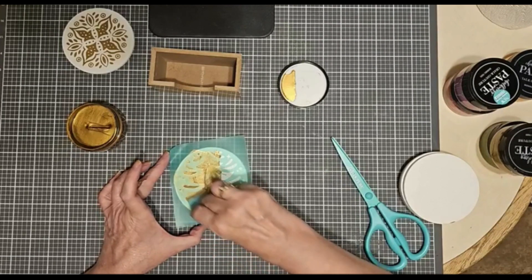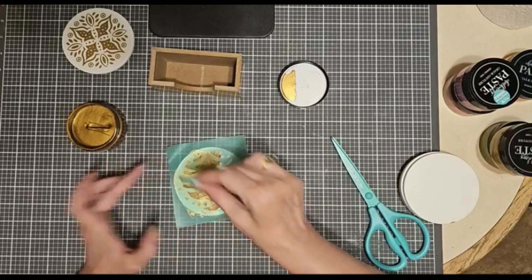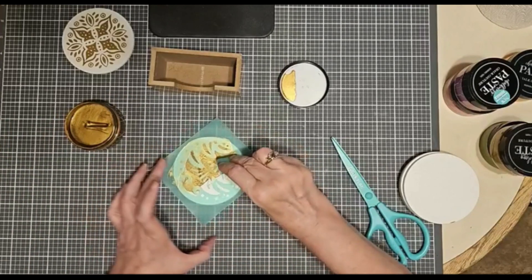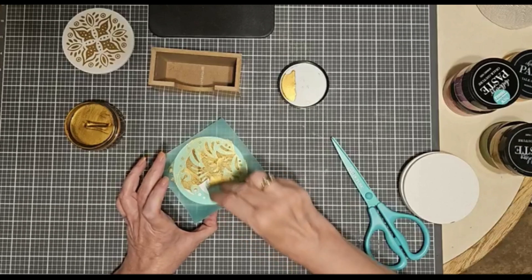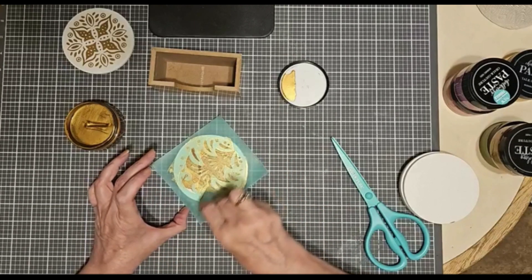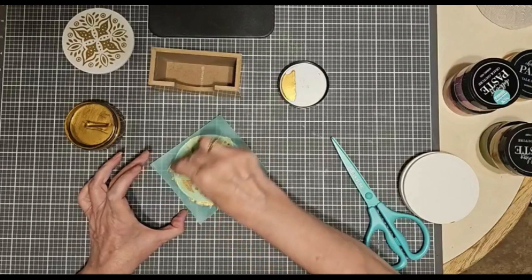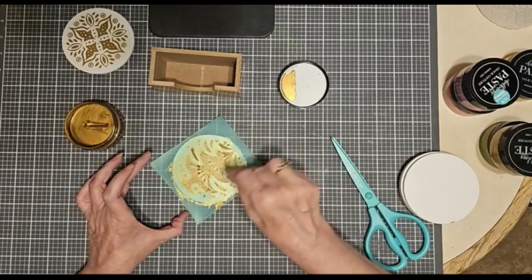Have you seen September's paste of the month? It's called Superstitious, and it is a nice, beautiful, kind of almost fluorescent purple. Perfect for Halloween and other things of course. I thought it would go nice with our light green for Halloween decor.